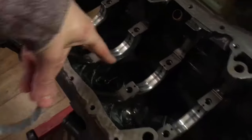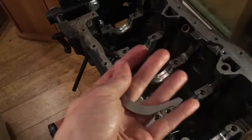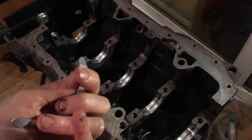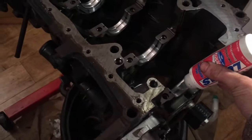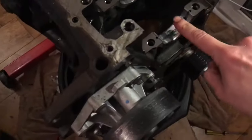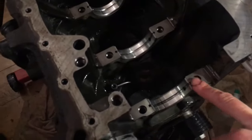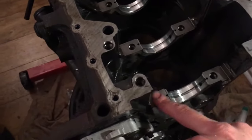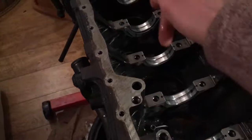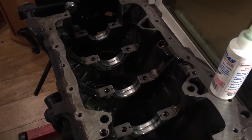Now I'm putting the thrust washers in — they sit in the center at number three bearing. Put a bit of engine lube on the back because they're held in place by the cap, and the lube will stick them to the side and stop them falling out. Lube everything up with a good smear all the way along. When putting caps on, keep the mating surface clear so nothing holds it up when clamping down. We'll put silicon on the end cap, nip it all down in a zigzag to 20 Newton meters.